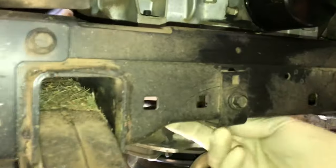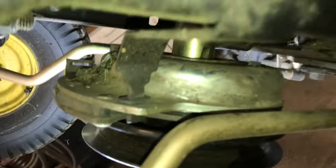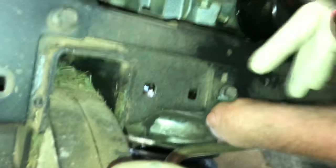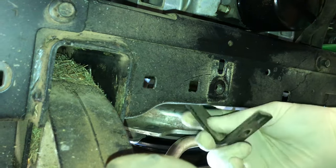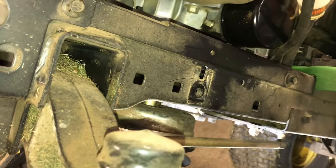Once you get that off, come around. You're going to use your 10 millimeter socket or wrench. This is the bracket that goes to the clutch and holds it in place. I'm going to take this bracket off. I like to use electric tools because it makes things a lot easier. That'll come right off here — be careful you don't lose anything. This one should just drop down and out of the way. Put this aside for now.